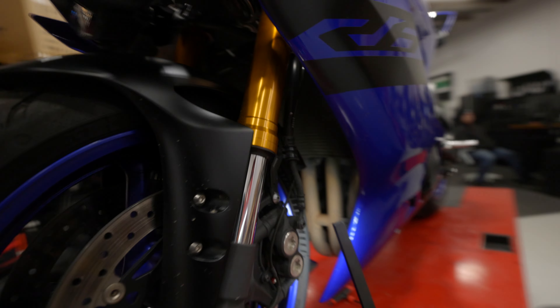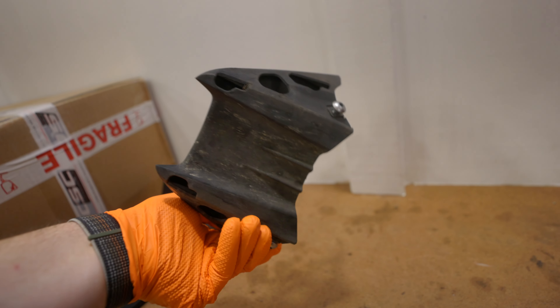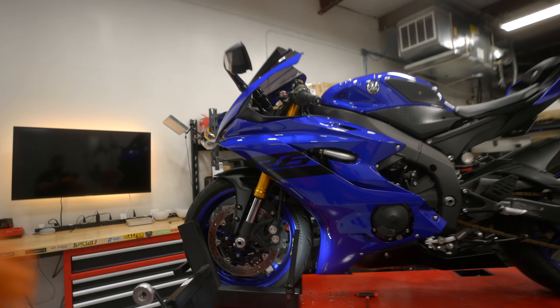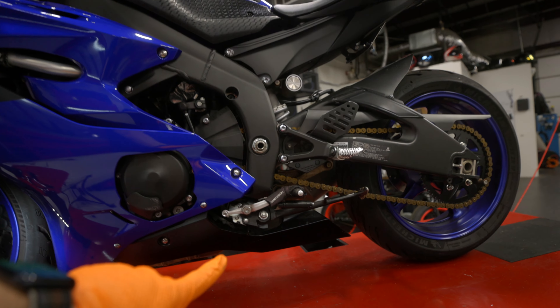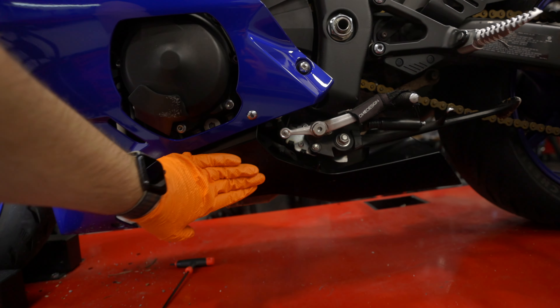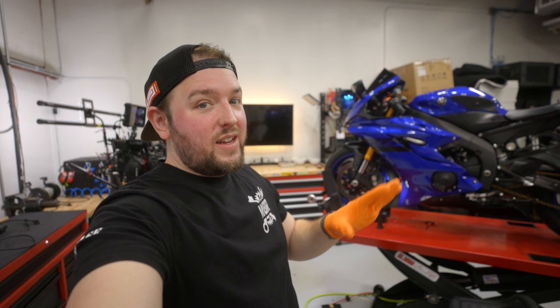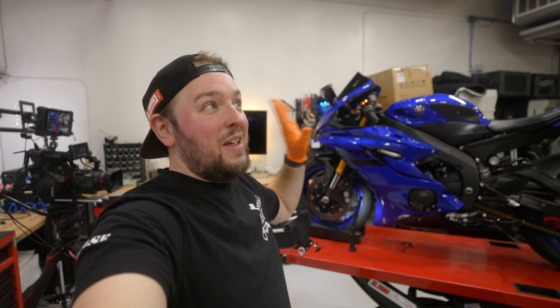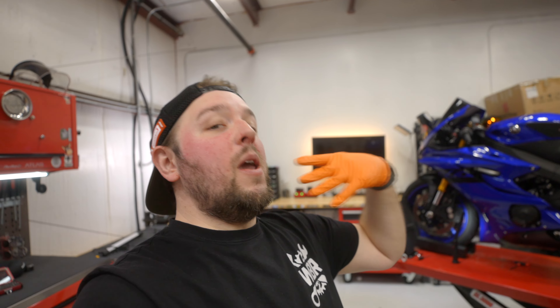This side fairing was the definition of a nightmare, but we've got that one off. Look at all the nastiness that came from this middle fairing. Now it's on to the side — we haven't removed the inner fairing here yet. From what I understand, you need to work your way from the bottom up. So it'll be this black fairing at the bottom, then this big side fairing. Hypothetically I can see all the bolts that need to be removed — we'll find out if that's true. Let's continue on.